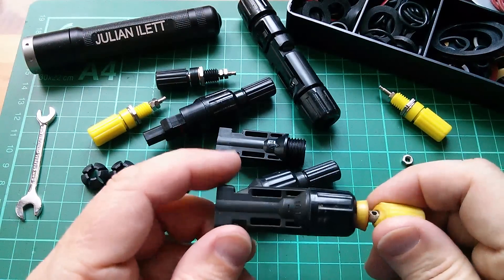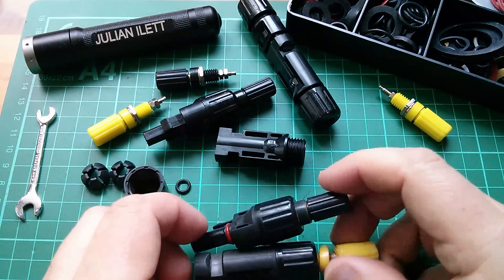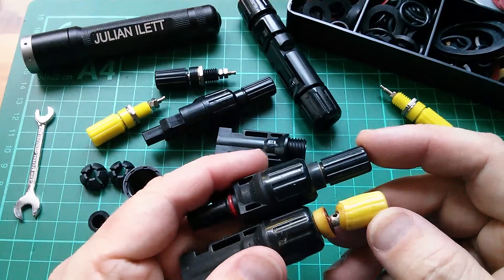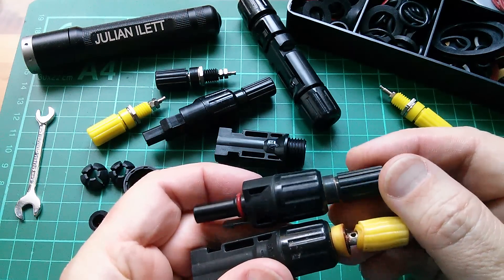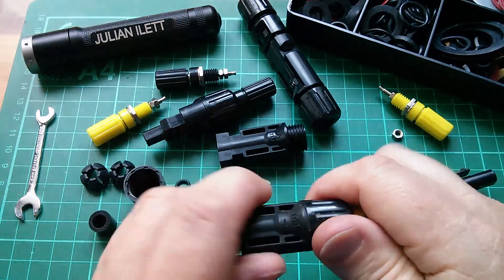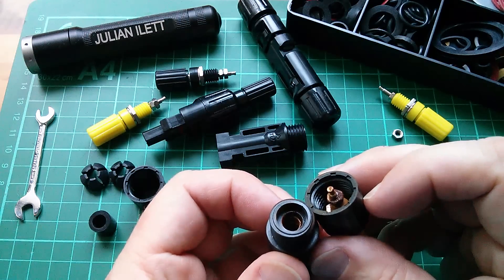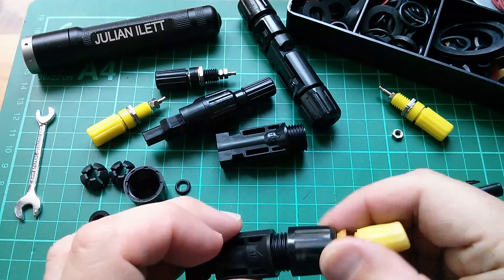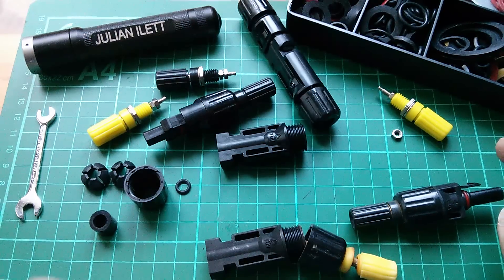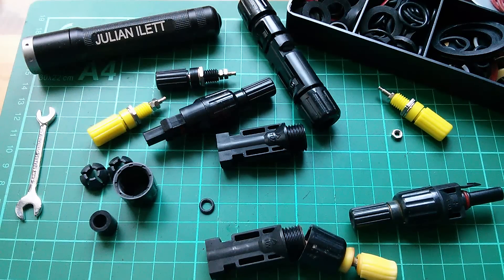Good morning all. Summer's finally here so I need to do some solar stuff. The first thing I need to do is replace these two connectors — these are MC4 solar connectors to banana plug terminals. The black one fared reasonably well last year, but the yellow one absolutely hasn't. It's all got hot and melted. The reason it got hot is because the connection inside is all rusty because water got in. So this year I'm going to make another set using a rubber washer to try and keep the water out.